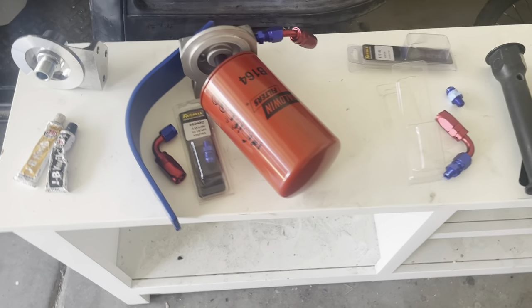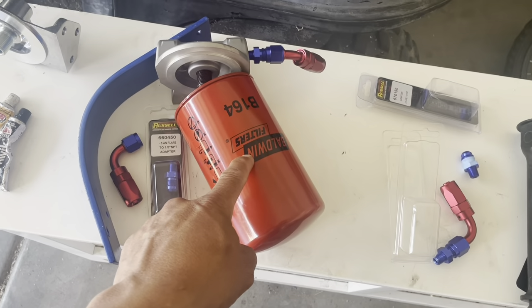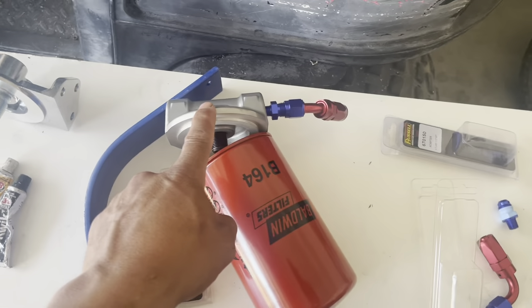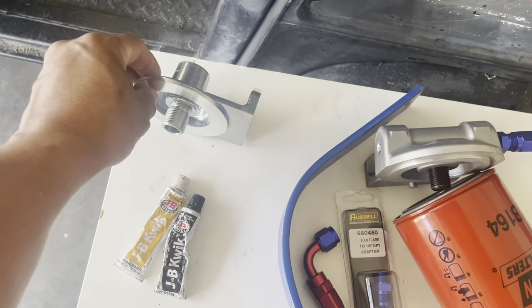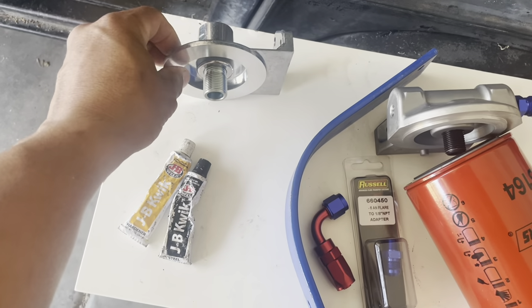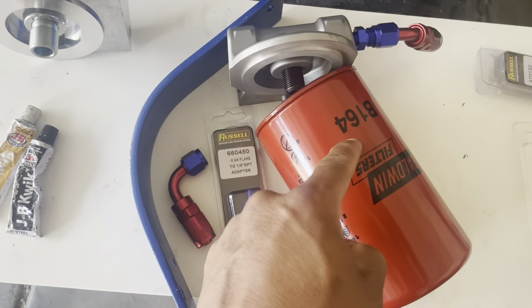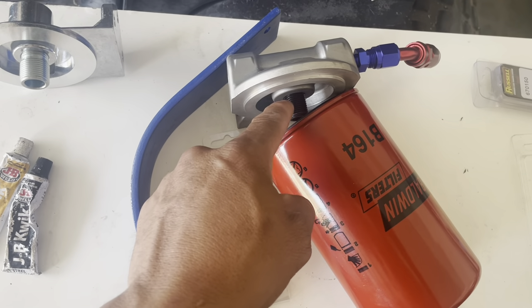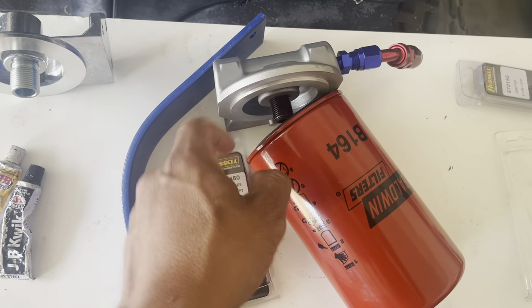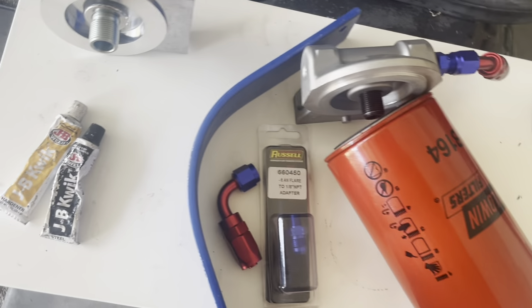So I'm going to start — here's the filter I'm going to use. I bought this base to match with it, but I made the mistake of buying just any one that I thought would work. As you can see, they are different in threads and diameter. So for this filter, you'll have to — I'll put the link in the description — you'll have to buy the one that comes with the right thread.